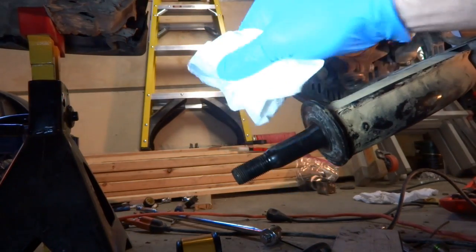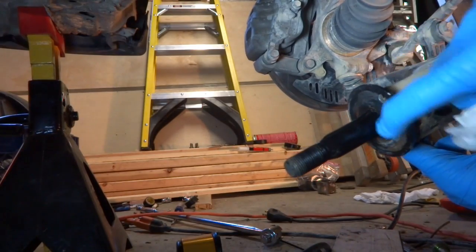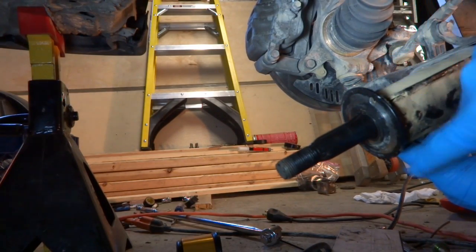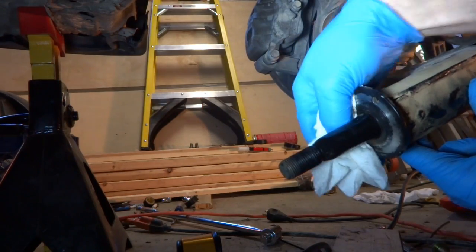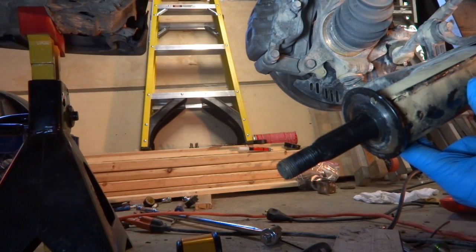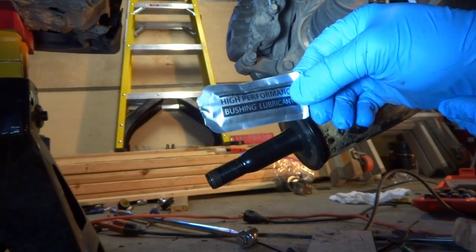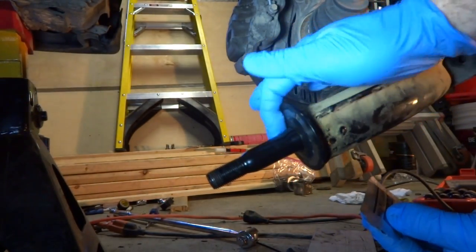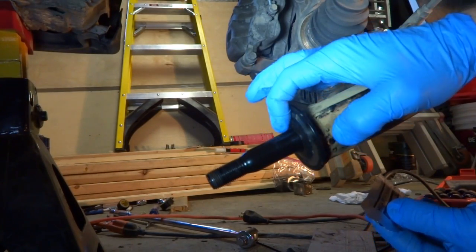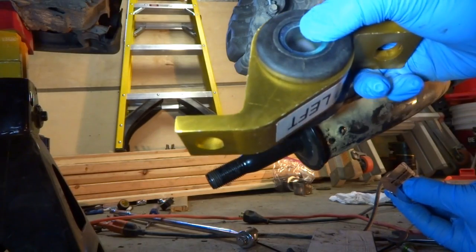Now we're just going to make sure this is nice and clean. These actually look good, which makes sense — those bushings are fairly snug on there. There's a little dirt on the end here where the dirt could get in next to those end bushings. We'll get this cleaned up, put a little lube on it, and we'll be ready to start putting stuff back together. This kit came with high performance bushing lubricant. Make sure to get all the surfaces — get this shaft really nice, this mating surface here, and then we'll also put some on the bushing itself.